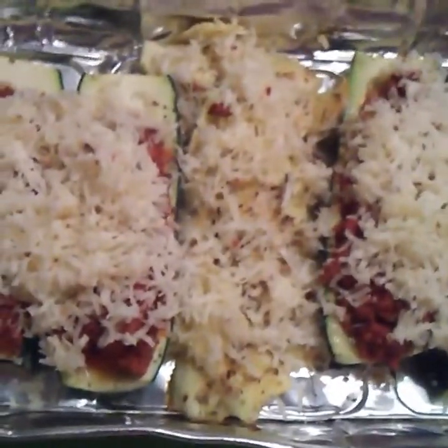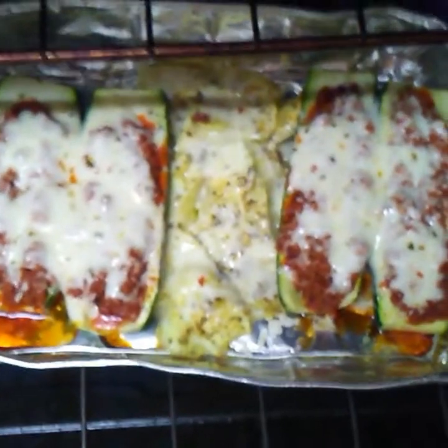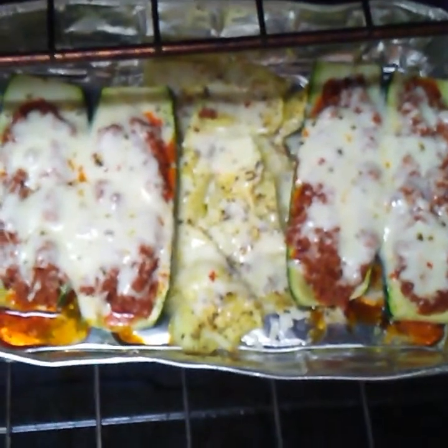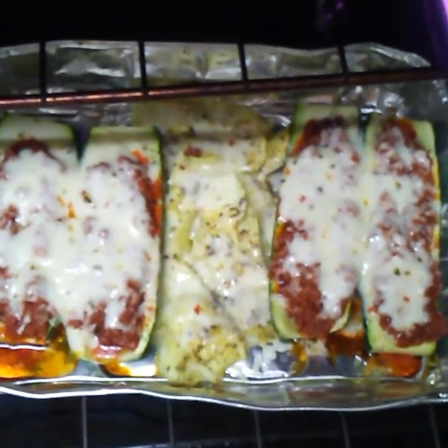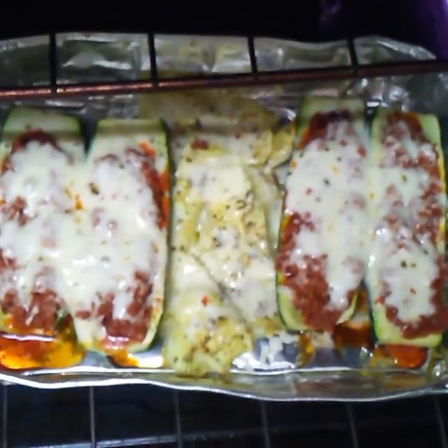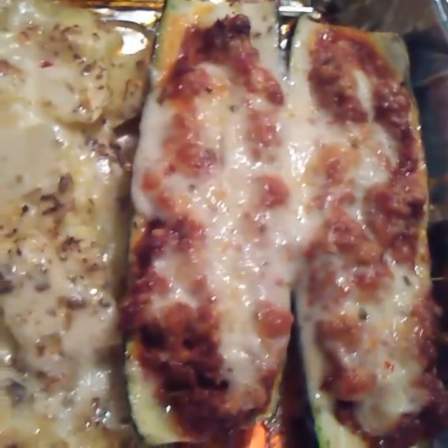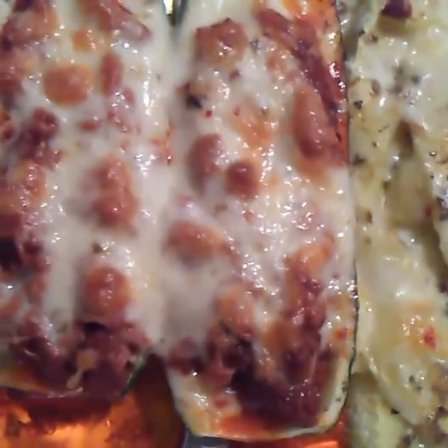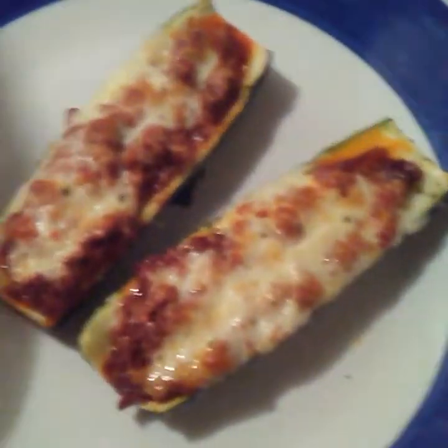I'm going to put it in for five minutes on the bottom shelf, and then put it on the top shelf for another five minutes so it can brown a little bit more. That yummy, gooey, cheesy goodness can brown some more — oh my goodness, this smells so good, guys! Look at that — nice and brown! There's the middle, all that yummy goodness with extra cheese and seasoning.